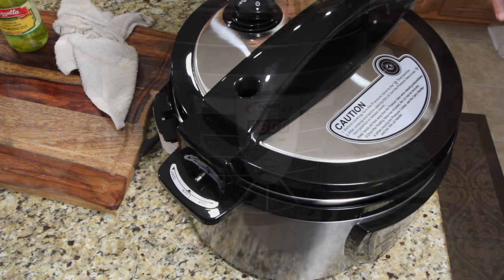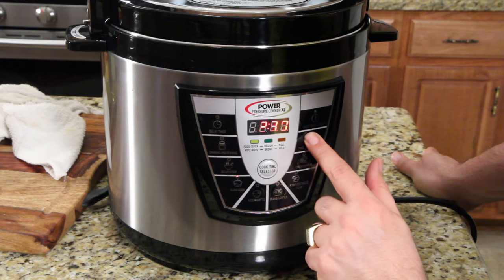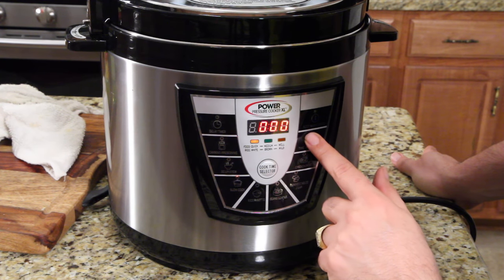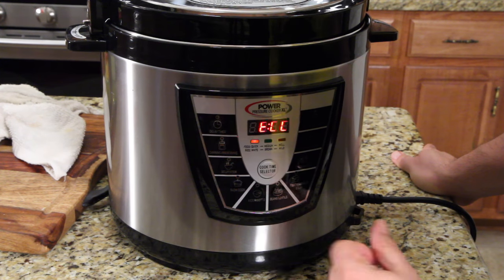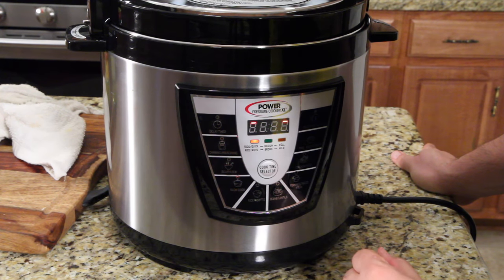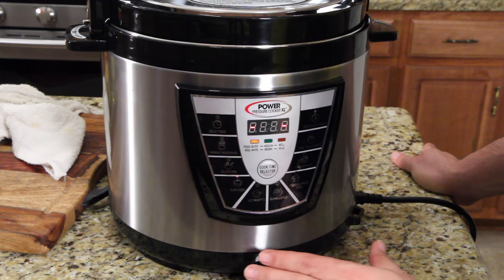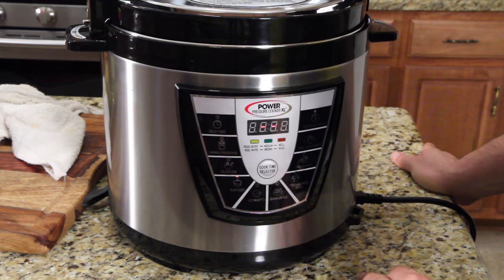It's locked, all sealed. So we're going to do slow cooker — time adjustment — there we go. That's what I'm talking about: eight hours. It's going to be on slow cooker and it's going to cook at a low pressure. It's going to get tenderized by pressure and cook slow for eight hours.